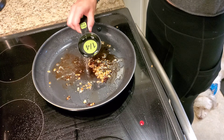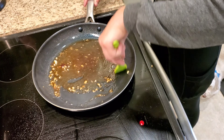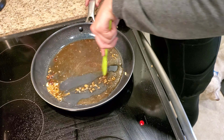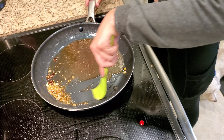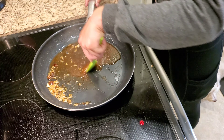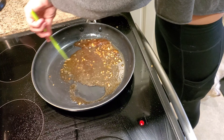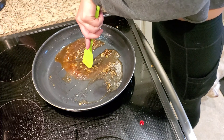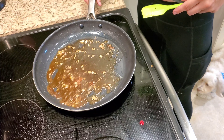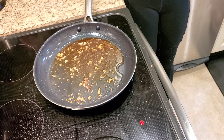Now I'm going to add a fourth cup of water. Stir it all around, mixing all that flavor into the water — make sure you stir the water, the delicious flavors, and the garlic all up thoroughly so it's all mixed together equally. Scrape the bottom of the pan as you go to make sure you get all of that flavor. I'm going to flatten that out and let it cook for two to three minutes or until the liquid is slightly reduced.